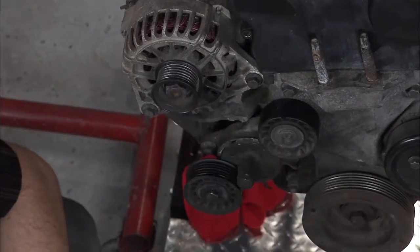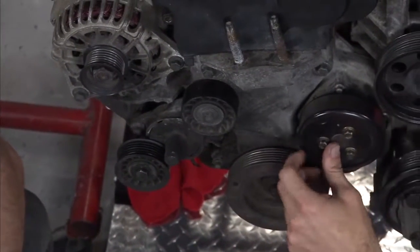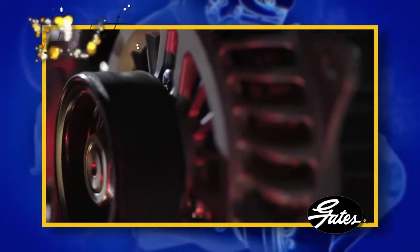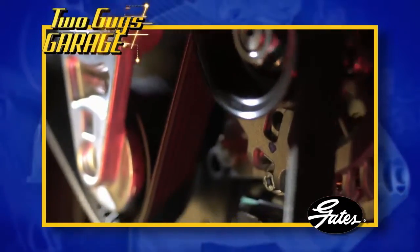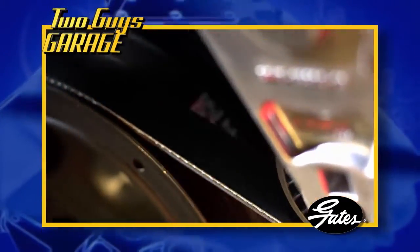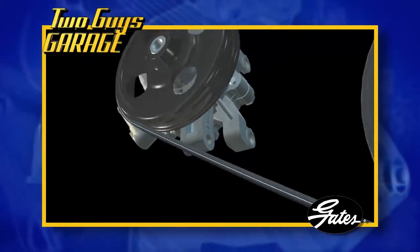You've got your alternator, your crank moving everything, your water pump, your power steering pump, and your AC compressor — all driven by this one serpentine belt that goes around all of them. In the old days it used to be split up, so you might have a different belt on different components, but now that one crankshaft and that one belt is driving everything.